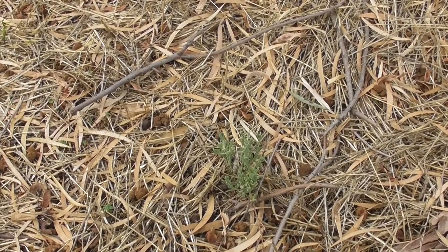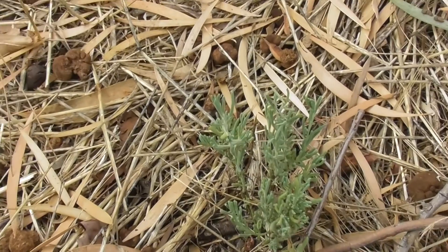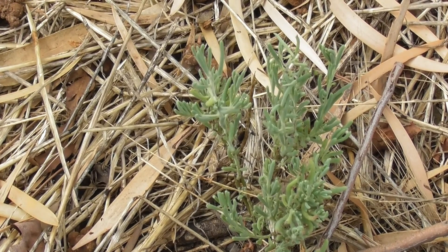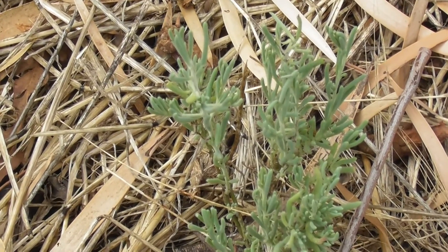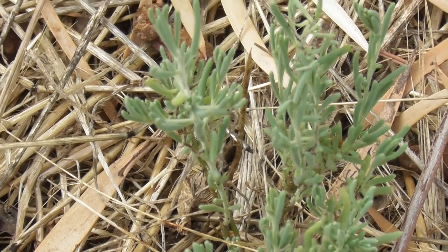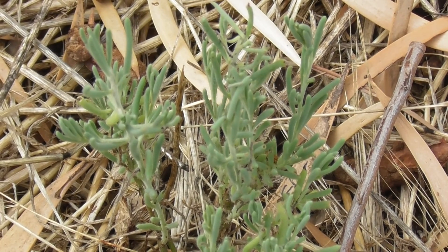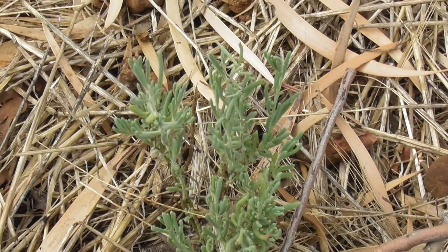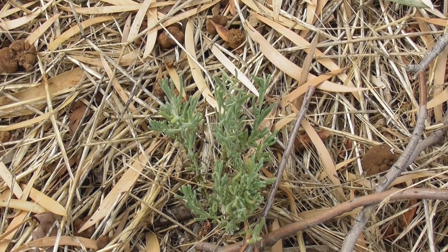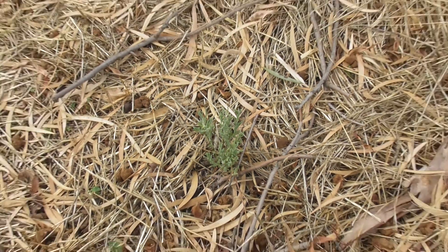It does pay to scatter seeds all over the place. This is a ruby saltbush that's just coming up — I just discovered it on my path. I hadn't seen it before. It has edible leaves and edible berries, so that's something to look forward to. I've tossed out hundreds of little ruby saltbush seeds — spat them out, actually — all over the place, and of course the birds drop them too.